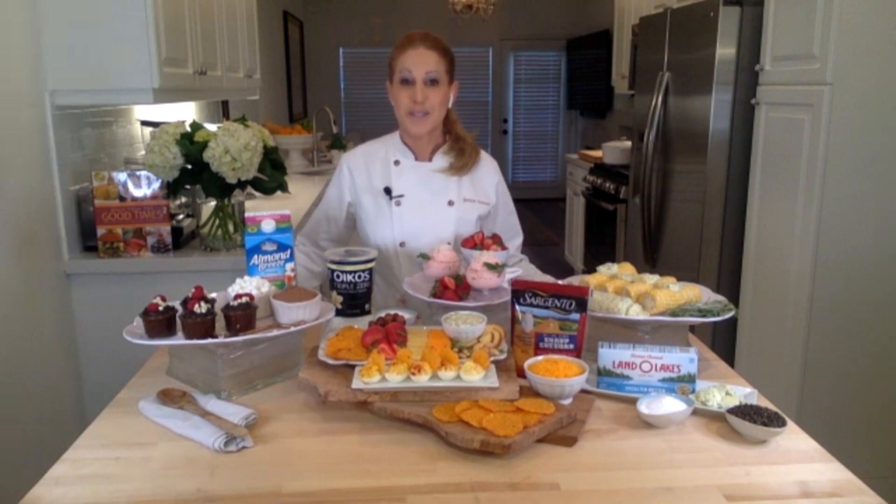Looking for a guilt-free dessert to love? Chef Jamie Gwen here. I have some dessert inspiration that starts in the dairy aisle. Take your favorite flavor of Greek yogurt, frozen fruit, a little sugar, and a squeeze of lemon juice, and combine it all in your food processor. In minutes, you will have a homemade tart frozen yogurt that is your new not-so-guilty pleasure.